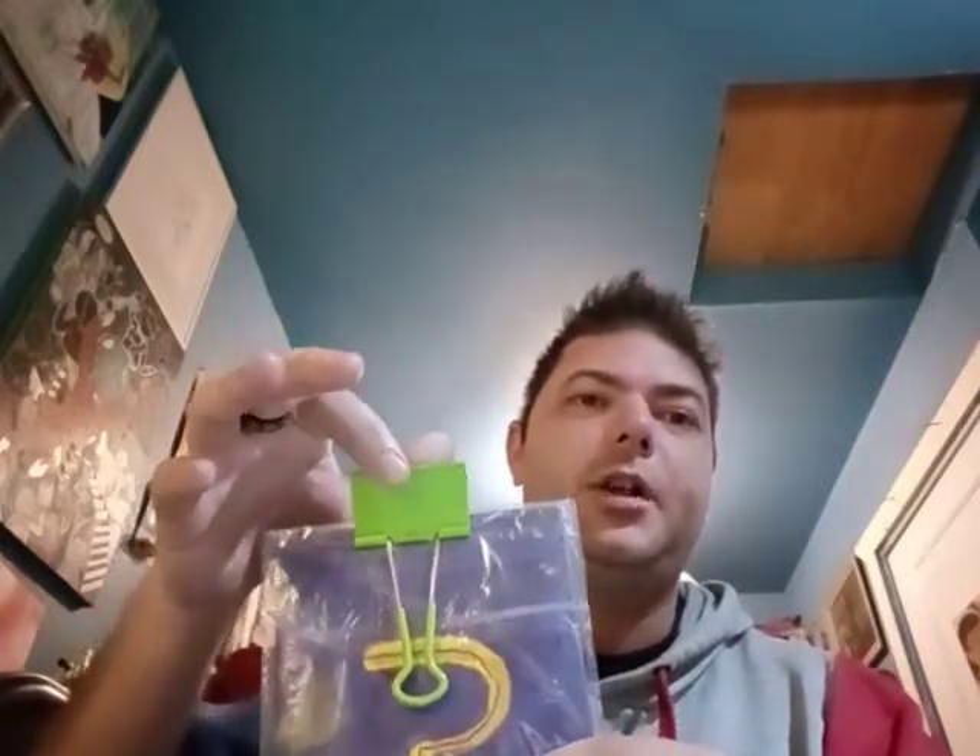I got it on eBay for I think like ten bucks, maybe less. I went out today and bought bulldog clips — that's what these are called — bulldog clips. You can get them at Walmart; I bought a multi-colored, multi-sized pack for like four bucks or something.